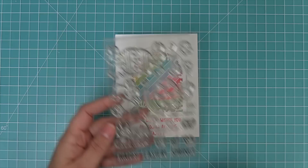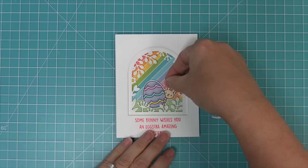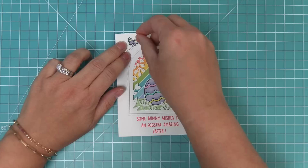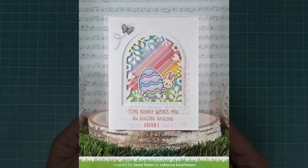The Extraordinary Easter stamp set has really cute images, and that little bunny peeking out from behind an egg is my very favorite one. We went ahead and stamped, colored, and die cut that to match the paper in the background — picking colors to match all the beautiful colors in the really rainbow paper. We're going to add this little bunny into the background with some tape runner so he's tucked in amongst the flowers, and then that little butterfly goes in the upper corner to add some color onto the white cardstock. It's a really simple design but so super cute.